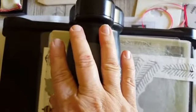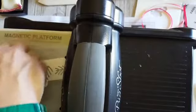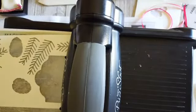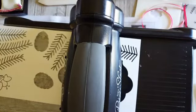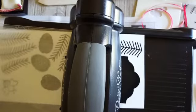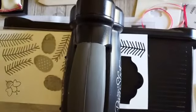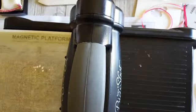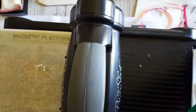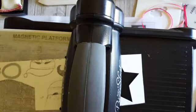I need one more piece — I should have run this through at the same time to be more efficient. I'm also going to cut a piece of the Dazzling Diamonds glimmer paper for a little accent. I'll run these through the Big Shot now and poke out the little pieces in a minute.